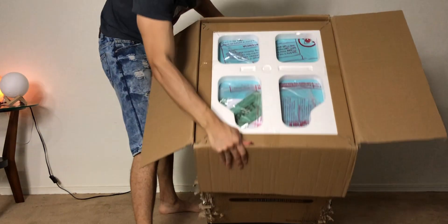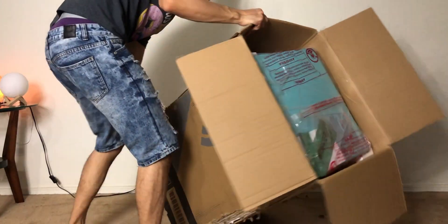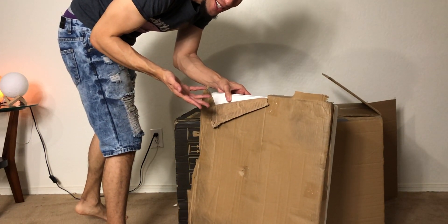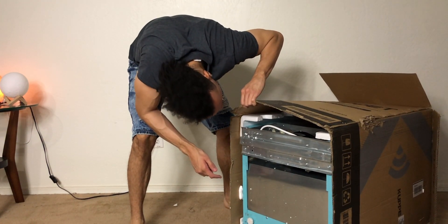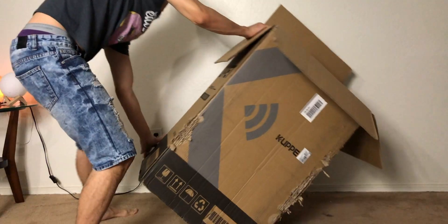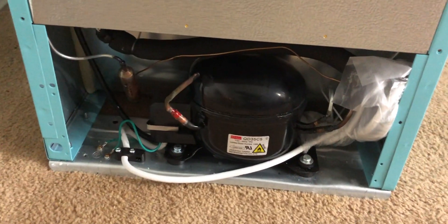Looks like they got it packed in pretty well. This is like the thickest styrofoam I've ever seen — how do I get this out? The bottom of the box just fell off. I'm surprised it made it here intact; how did it not fall apart during shipment? You guys can take a look at the bottom and the back — there's no back on it. It's so confusing; the back is just completely exposed.